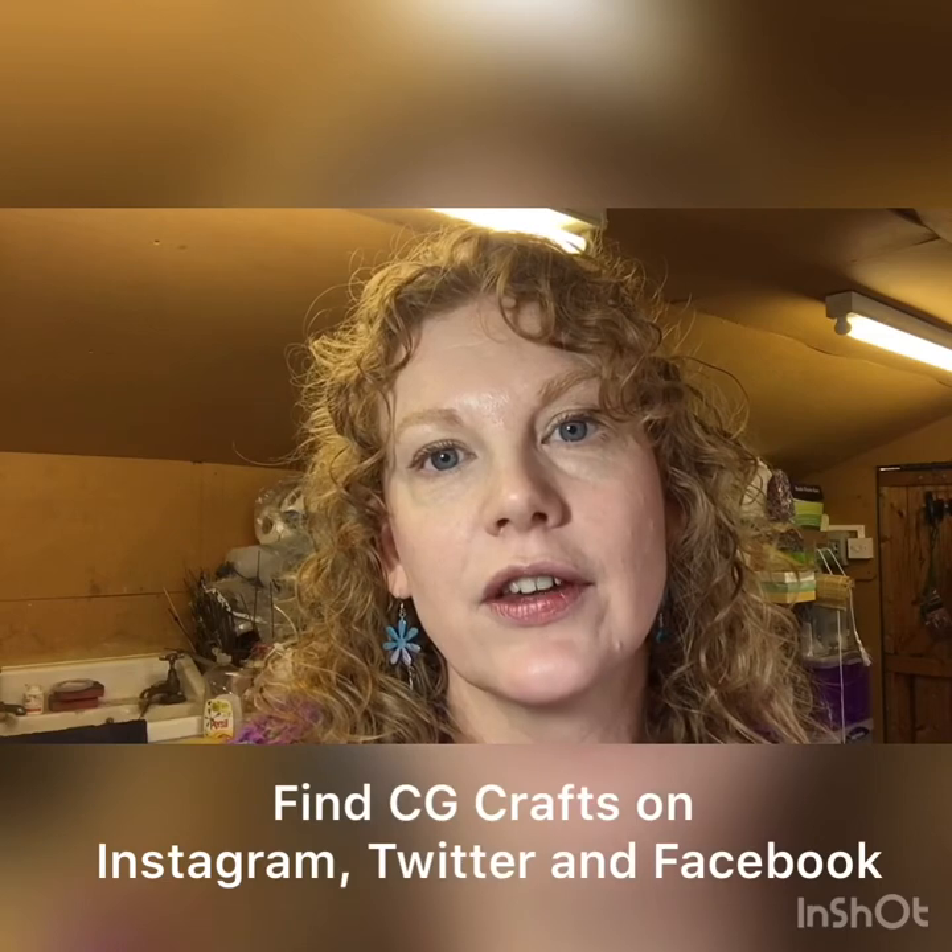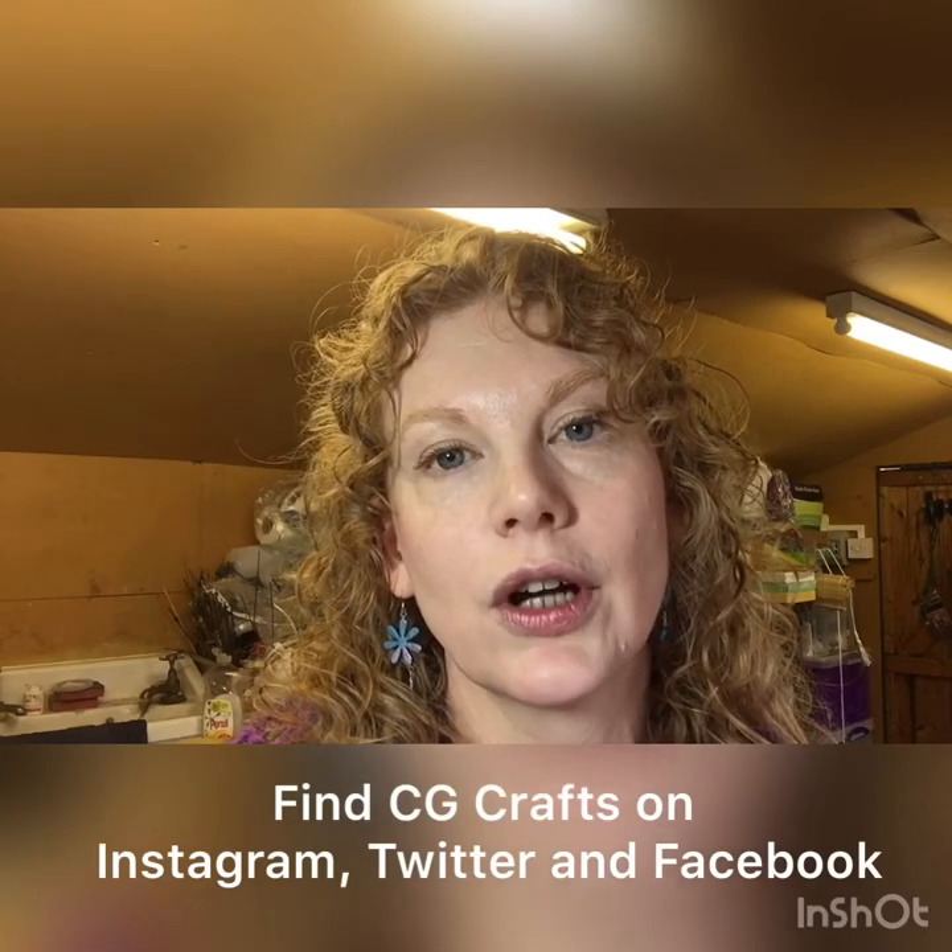I'm going to finish here just to say that if you're interested in enamelling classes please get in touch. My email address is toni@cgcrafts.co.uk and you can find the website at www.cgcrafts.co.uk. It'd be great to hear from you.